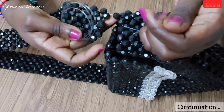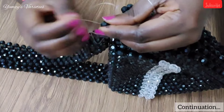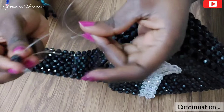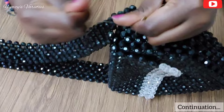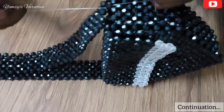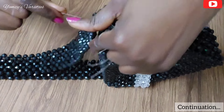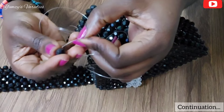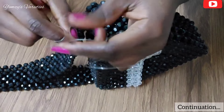I pick one bead and cross both lines in this one bead. I form my loop, then pass my left hand line in the loop like so, and pull it down. My right hand line passes through this bead and my left hand line into this bead. Then I pick one bead and cross both lines in this one bead again, and pull it down.